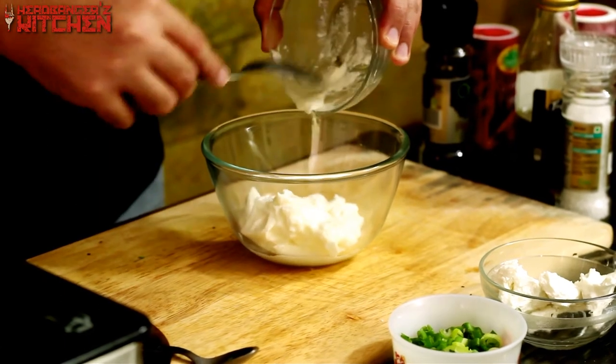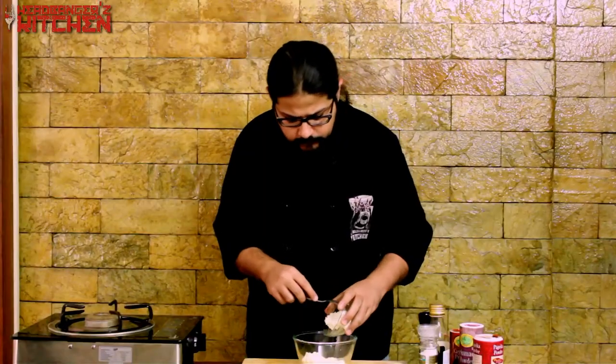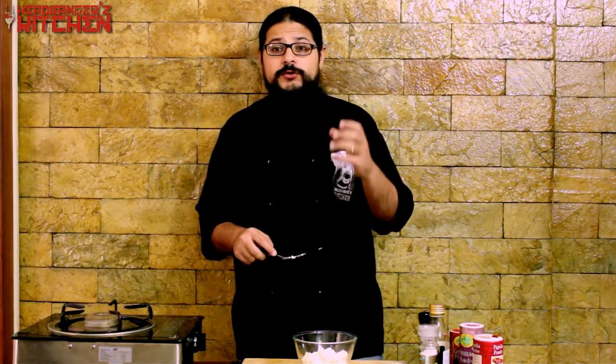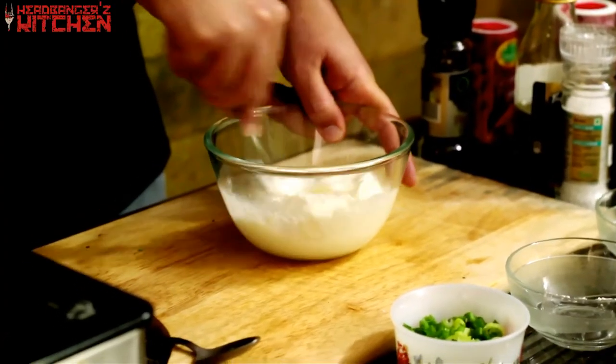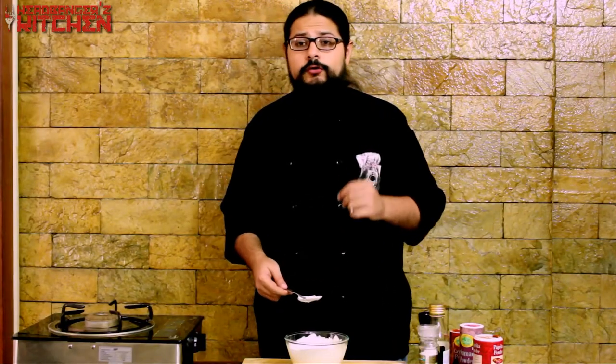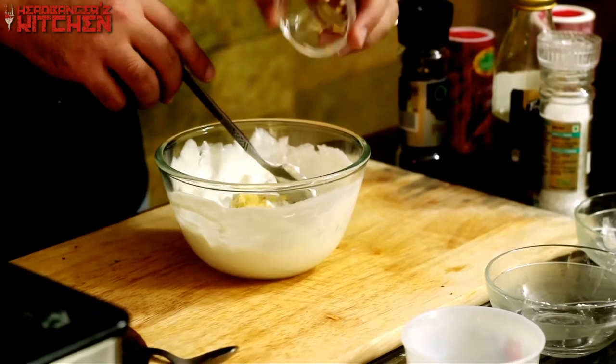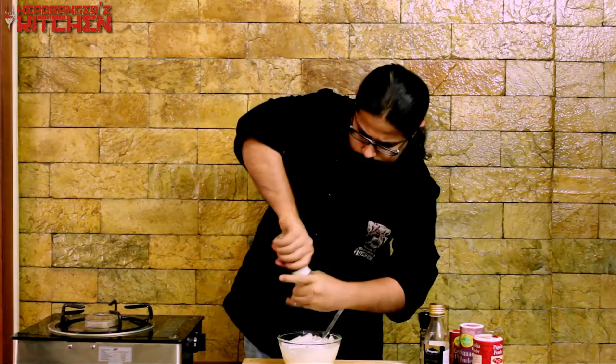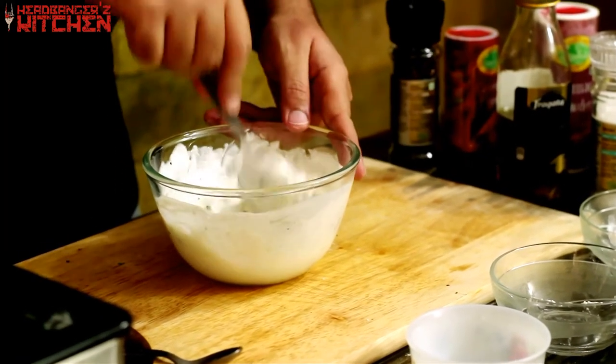Now we're going to make a delicious garlic, spring onion, and yogurt dip. I'm going to start with 200 grams of yogurt and add some cream cheese. If you don't want to use cheese, you can hang the curd for a while, which will give it a firm texture. Mix those two together, then add one chopped spring onion — this gives delicious flavour and some crunch. Next, add some chopped garlic, a sprinkling of salt, a little black pepper, and one final mix. Give it a taste — that's perfectly seasoned. Now we're going to leave this to chill in the fridge while we get our Sikth kebab ready.